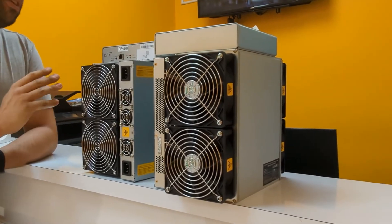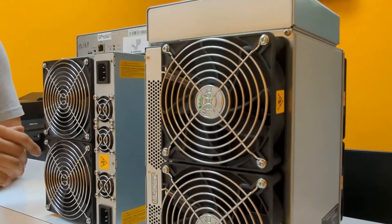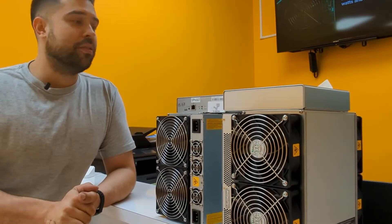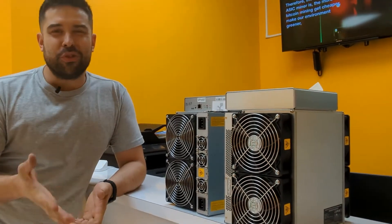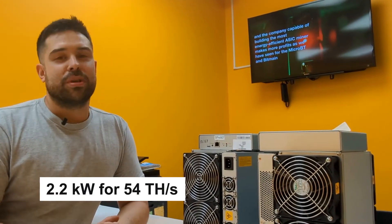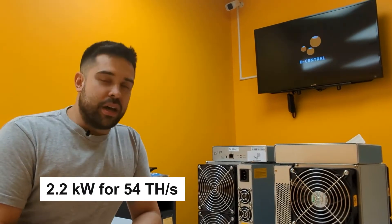At stock values with Bitmain firmware and the EEPROM that we apply to all our S17 Pro repairs, the machine should pull about 2.2 kilowatts of power and give you something like 54 terahashes.